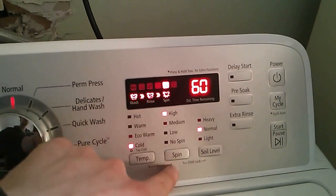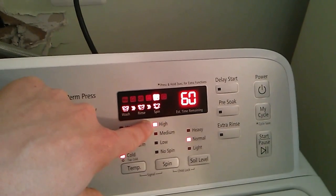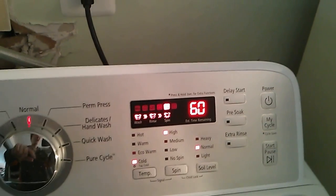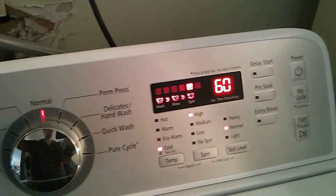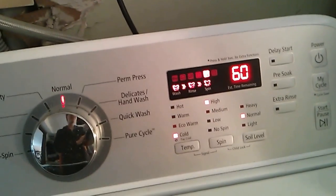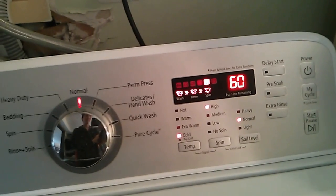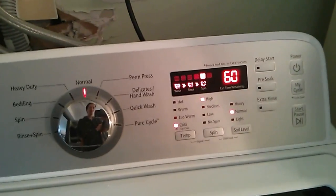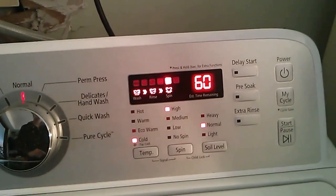The spin cycles can go pretty high — 800 RPM on high — which leaves the clothes pretty dry. That means we never have to run our dryer extra time; we can take things out earlier. Some things we just pick right out of the washer and don't need to put in the dryer at all. We'll save some energy on the dryer with the high spin cycle, which kind of makes up for the longer washing time.